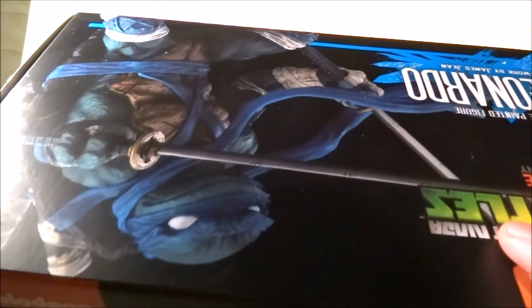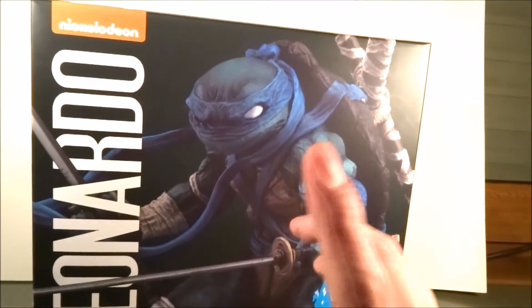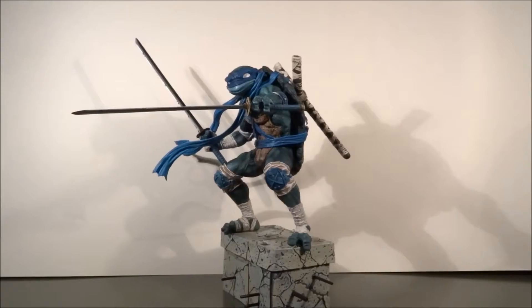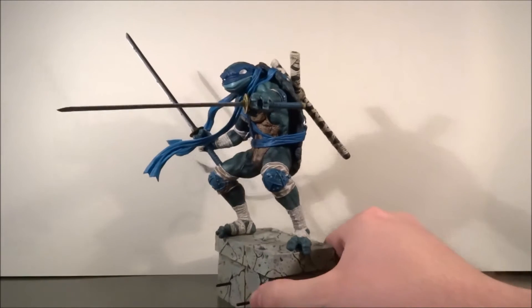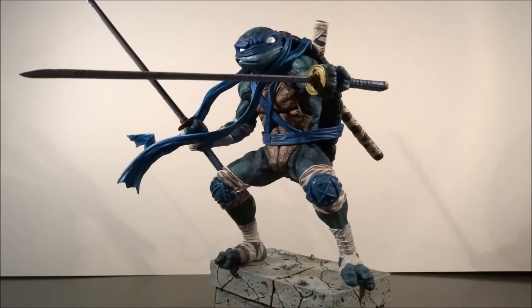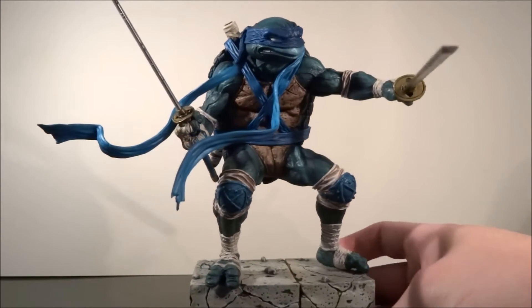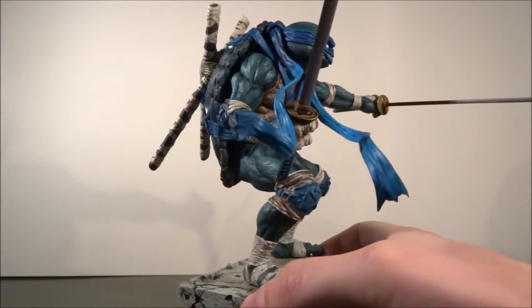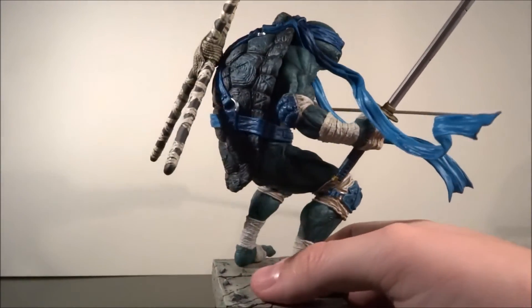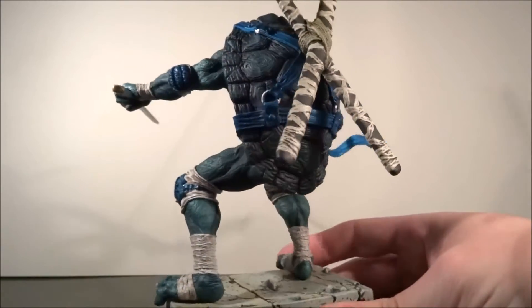Now, I didn't want to review this guy at first, but there's something I need to address. So here he is out of the box — Leo in all of his glory — and he looks pretty cool, actually. But like I said, there's something I need to tell you, but I'm just going to have you enjoy the figure for a minute. Have a look at all the detail and the overall design — it's pretty cool.